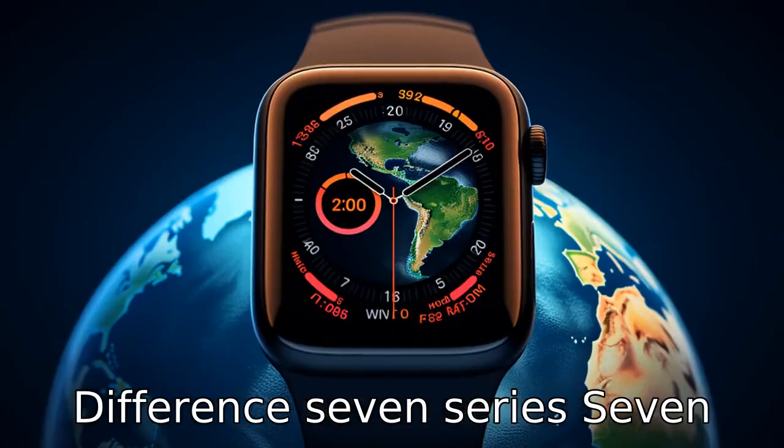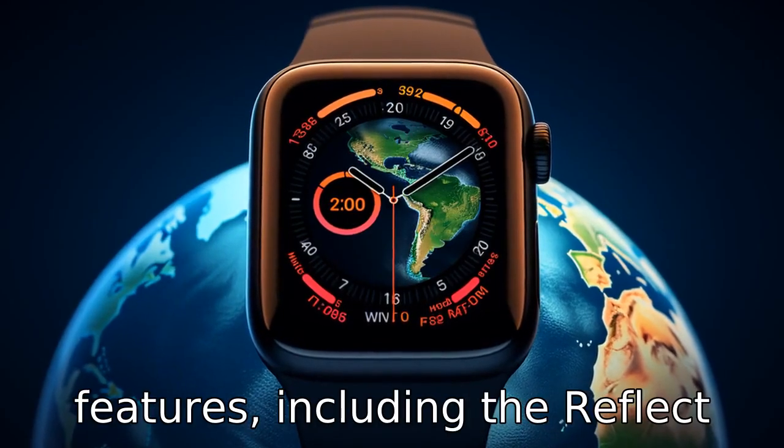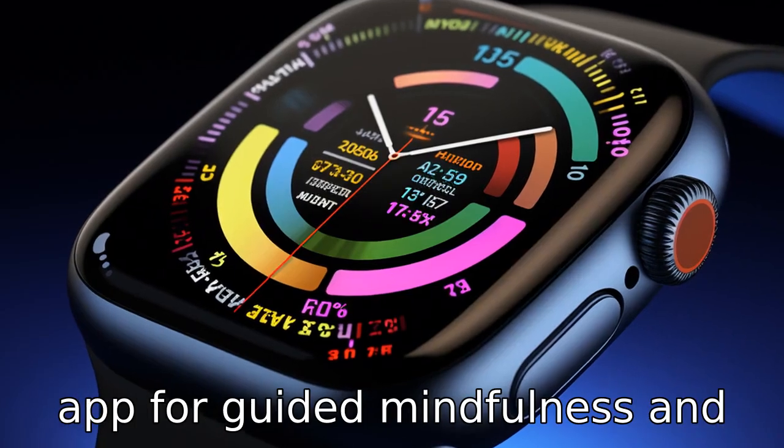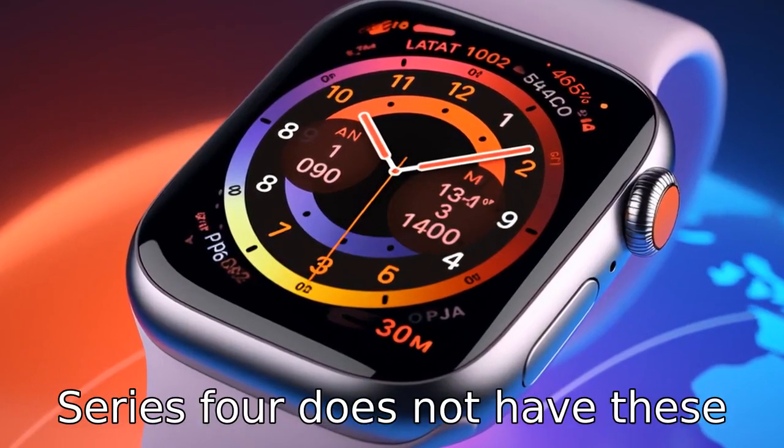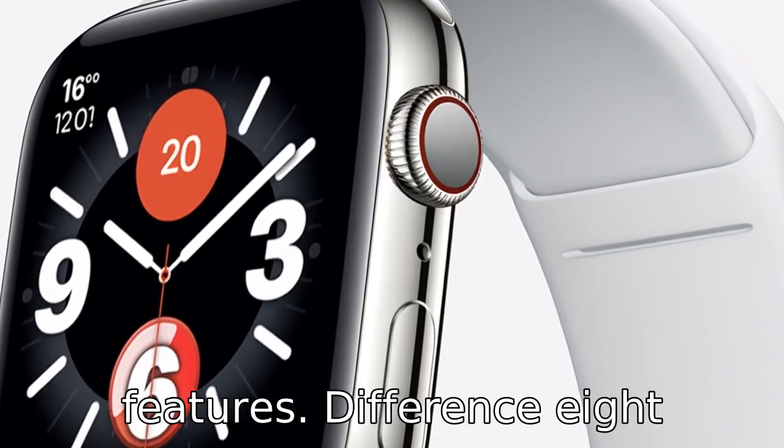Difference 7: Series 7 introduces new mindfulness features, including the Reflect app for guided mindfulness and new respiratory rate measurements during sleep. Series 4 does not have these features.